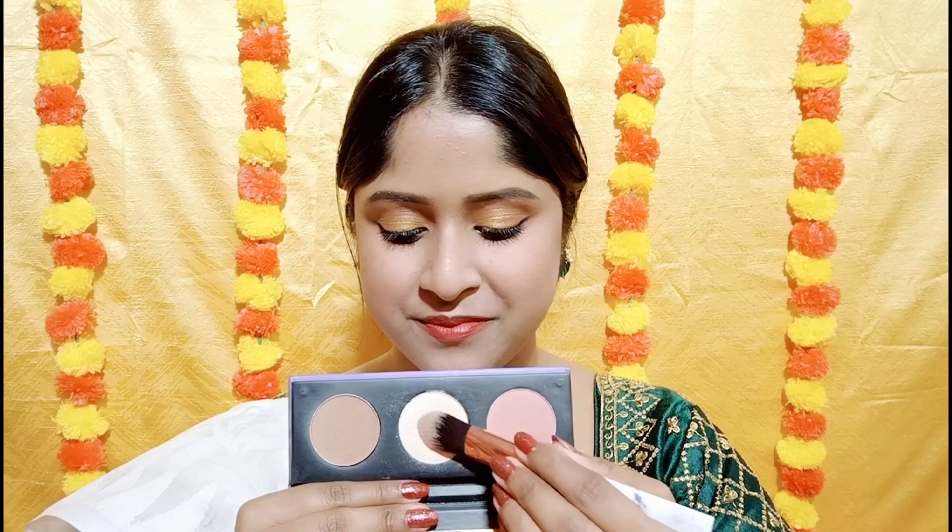This palette is very perfect for Indian dusky to medium skin tone. The blush is good and the highlighter is very blinding — it is not chalky. So if you want to invest in a good face palette, I highly recommend this one.